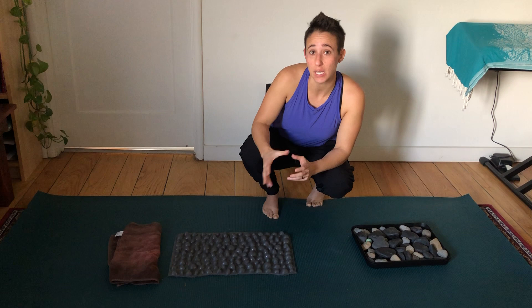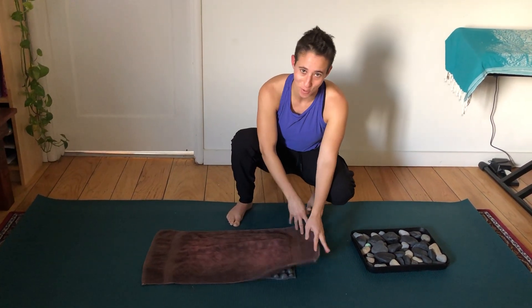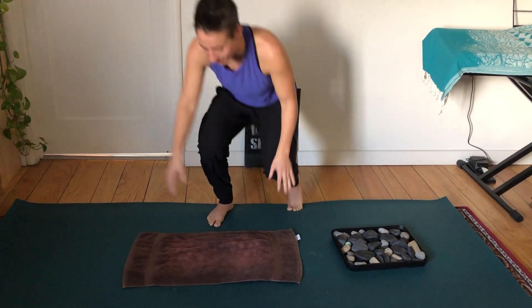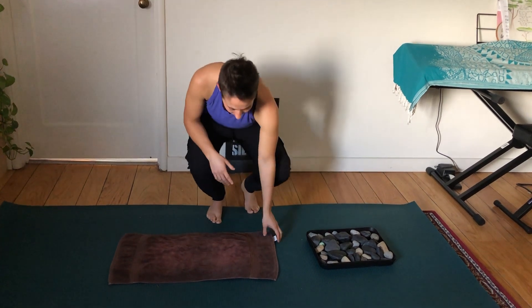If either of these are too intense for your feet, you can always take a towel. I do this in the morning when my feet are extra sensitive — it just dulls it a little bit. So you've got that option also.